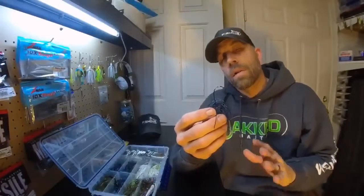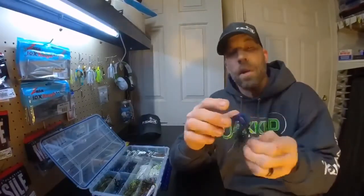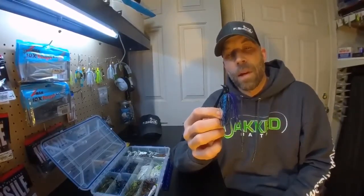The hook on it is an oversized Mustad 5-out hook. The jig itself comes in a 3/8 ounce or a half ounce, and this is the half ounce version I have here in my hand.